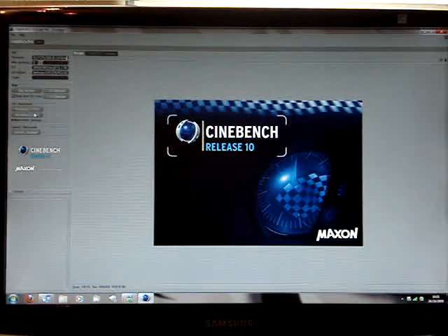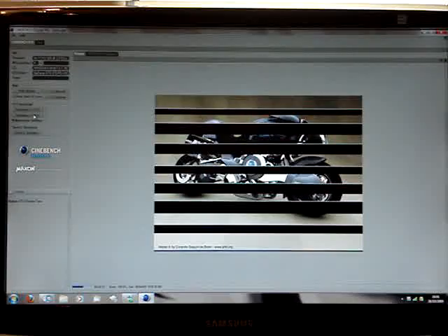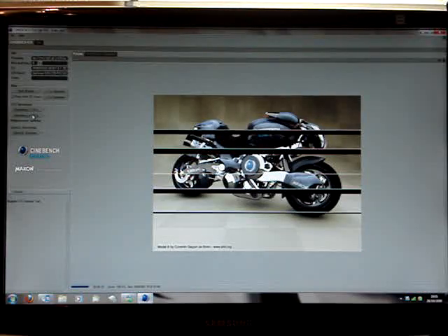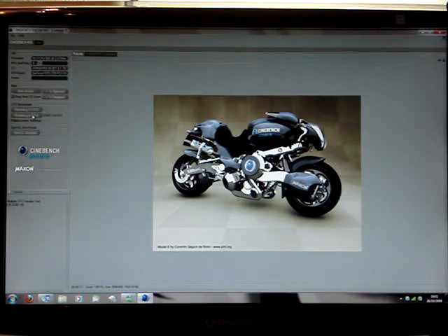Here we go. And there we have it. I'll just zoom that in — I'll just take this off the tripod, excuse the fingers. So, that has done.